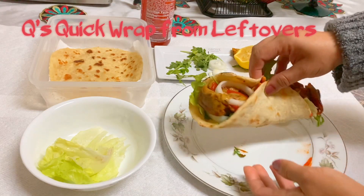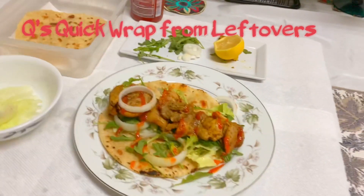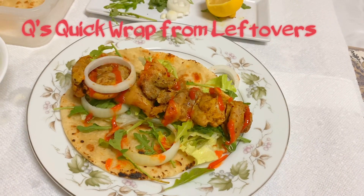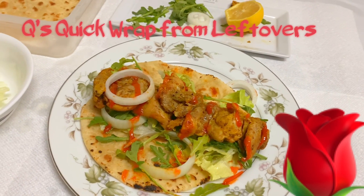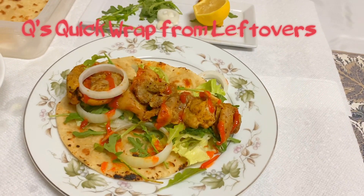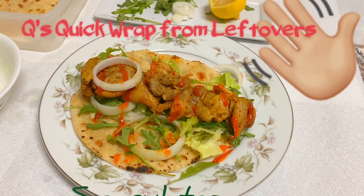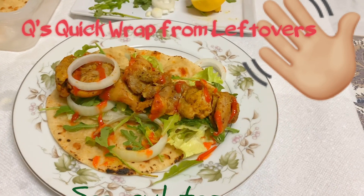All we need is flatbread, pre-cooked meat, onions, mayo, tomato, lettuce — romaine or iceberg, whichever works for you — some fresh lemon juice, and whatever else you like. Just put a few things together right out of your refrigerator and you can make a yummy wrap. You're good to go — it doesn't even take a minute!